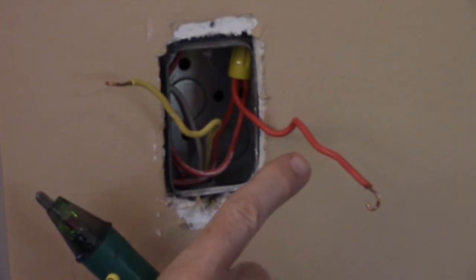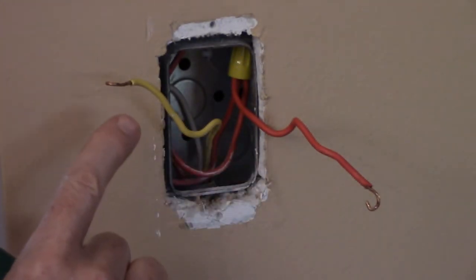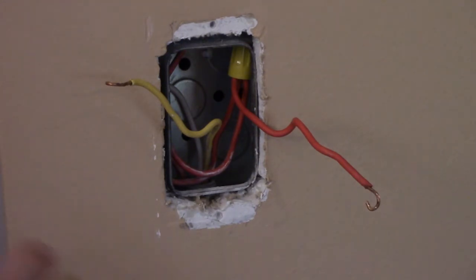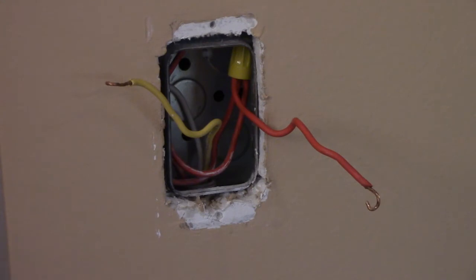The red wire is the hot coming from the service panel — this is our line. The yellow wire is the load, our hot going up to the light. We're going to turn the power back off and connect the red wire to the dark colored screw and the yellow wire to the red colored screw.